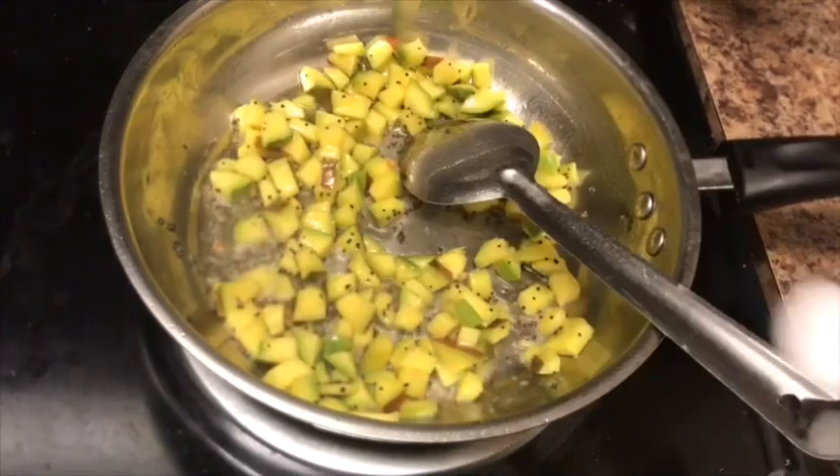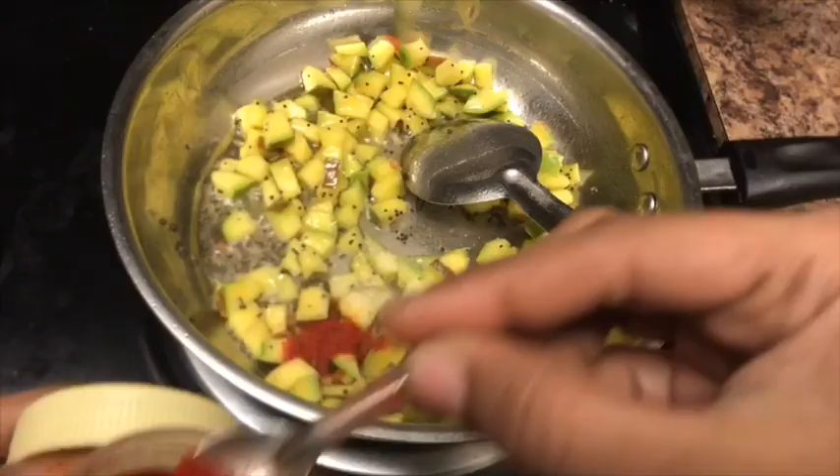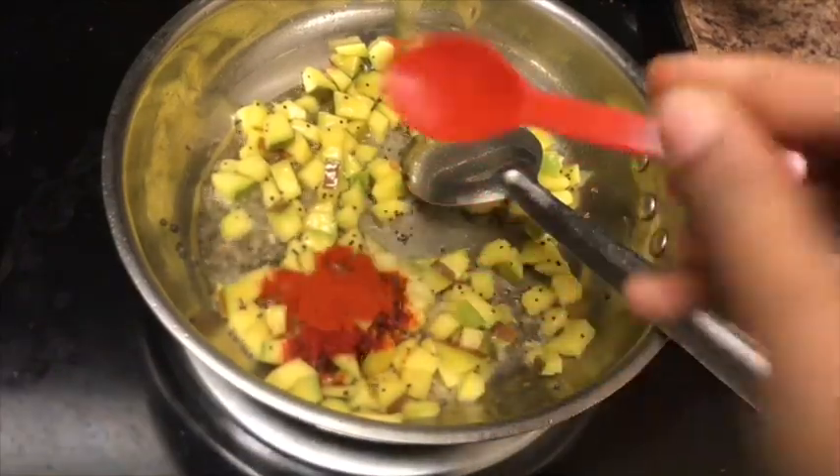Add 1 teaspoon of mango, 1 teaspoon of hashmary, and 1 teaspoon of sauce.